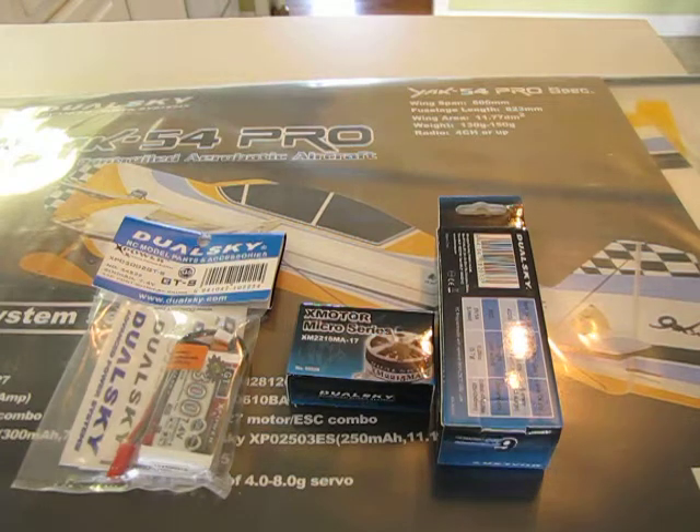Hello, this is Mark from 2DogRC. Just got in our new Yak 54 Pro, 31 inch foamy. Just about to put it together, some of the stuff that we got with it.